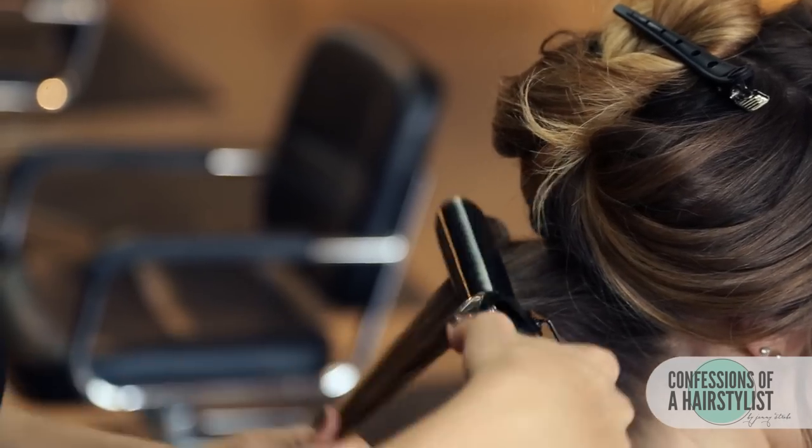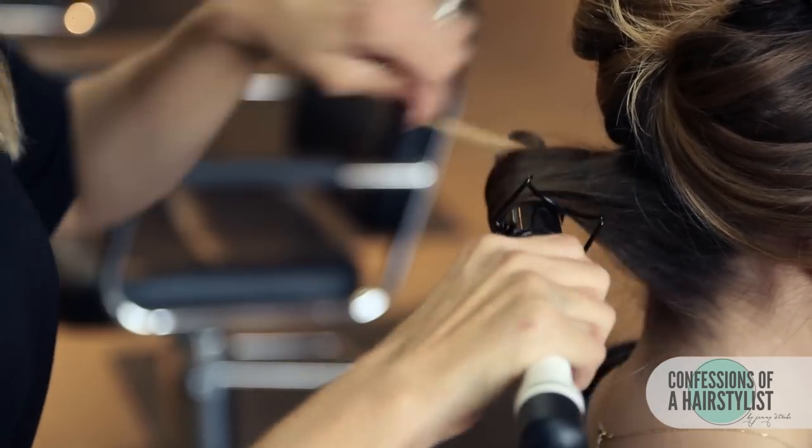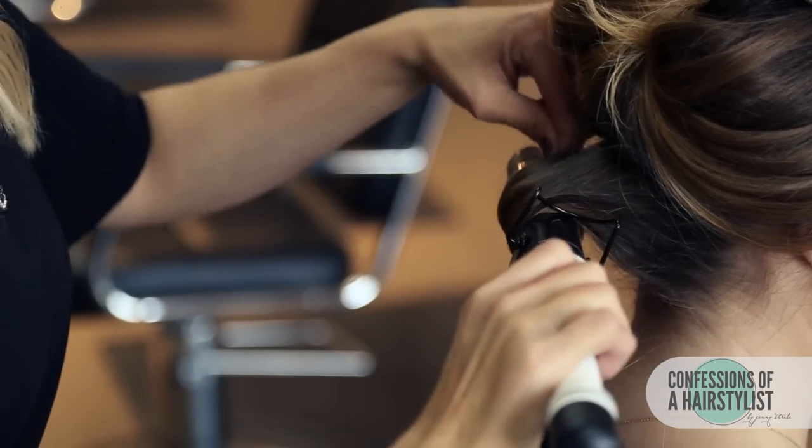I'm using a one-and-a-quarter inch curling iron, clamping close to the root, just easing the hair through the hair tongue and then releasing.